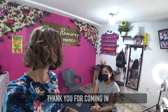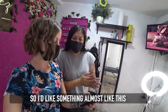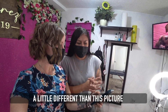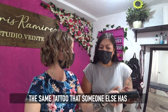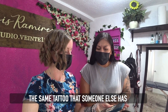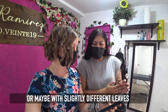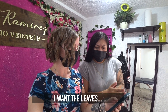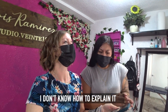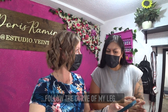Gracias! Gracias por venir y un gusto atenderte! Okay, quiero algo casi así, un poco diferente que esta foto porque no quiero replicar exactamente un tatuaje que alguien ya tiene. Pero sí, algo así o quizás con hojas, diferentes hojas. Quiero que las hojas... no sé cómo explicarlo... siguen la forma de mi pierna.